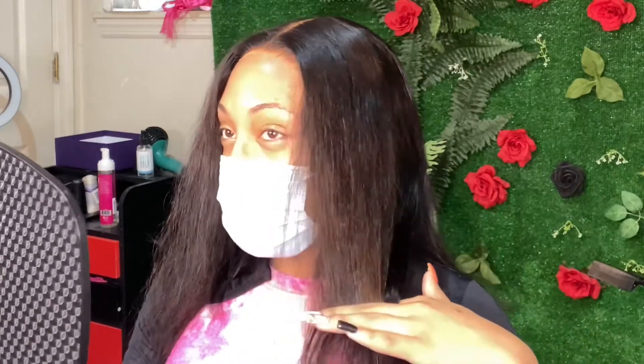Now we are discussing how short she wants it. She just wants a little trim off the ends, so I'll be taking my clippers and doing so.